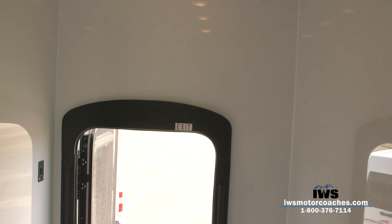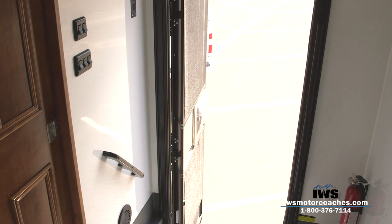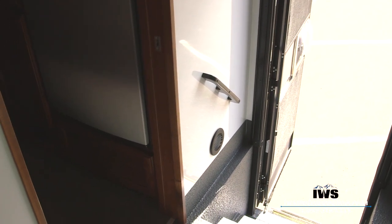Here are the light switches that control all the outside lights. When you really start looking, you begin to notice the quality that Renegade puts in everything. The pocket door — what you can't see — has heavy magnets behind it that keep the door held open so you don't need latches.